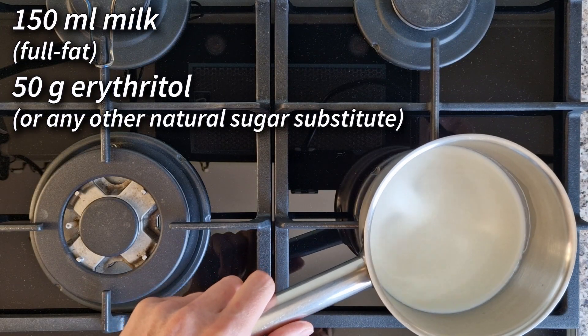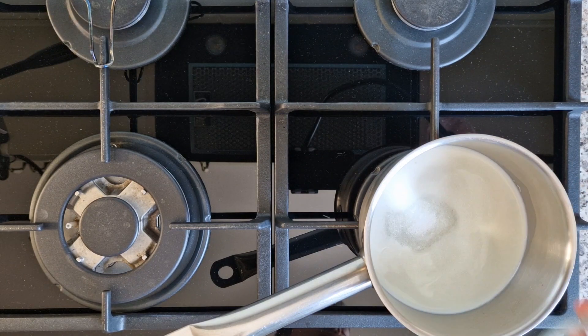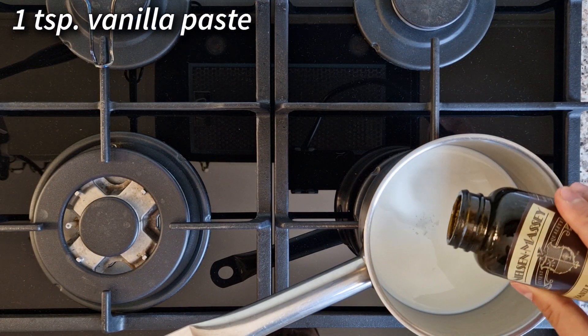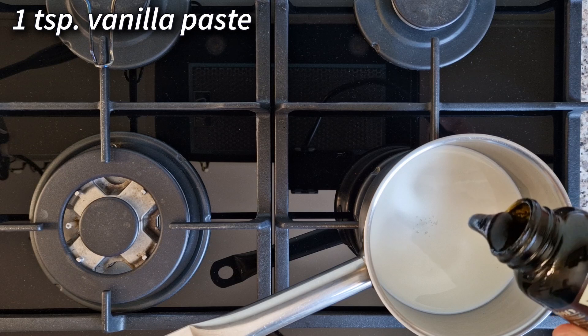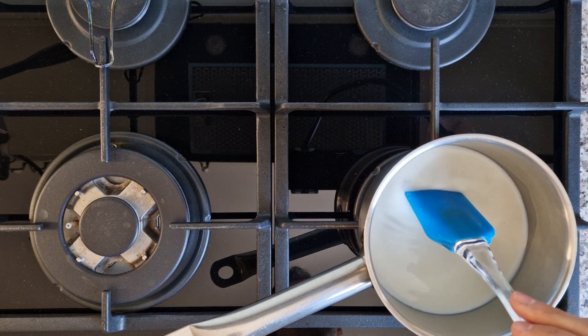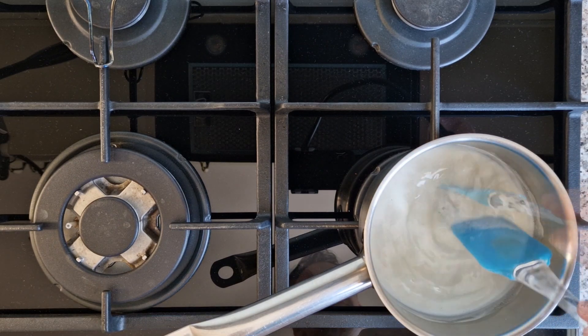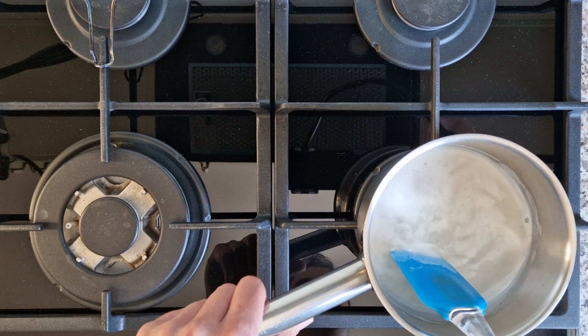In my double bottom pot I have 150 milliliters of full fat milk, and to that I'm adding 50 grams of erythritol and then a teaspoon of vanilla bean paste. Heat it gently, stirring at all times to avoid it sticking to the pot, and when you notice bubbles on the surface remove it from the heat.